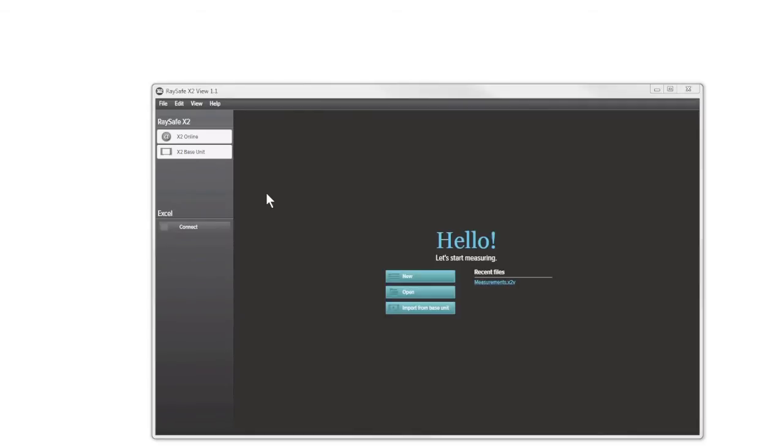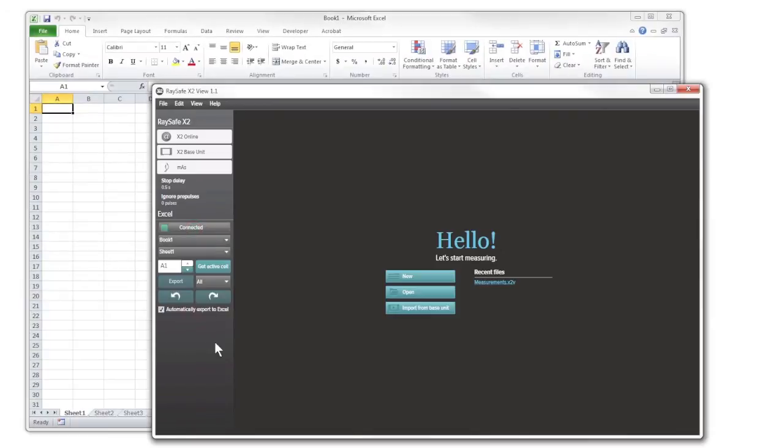Here is our base unit. Connect a sensor. Then press connect to start Excel. Make sure that automatically export to Excel is checked.